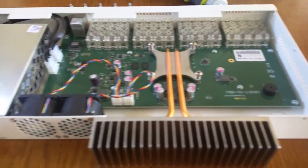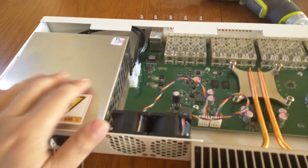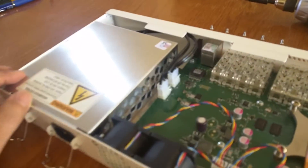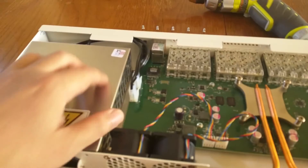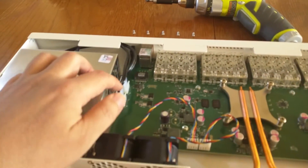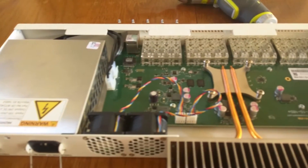Over here on the left we see the power supply enclosure that has a honeycomb ventilation pattern in the aluminum frame and the two connectors to the board to provide power.